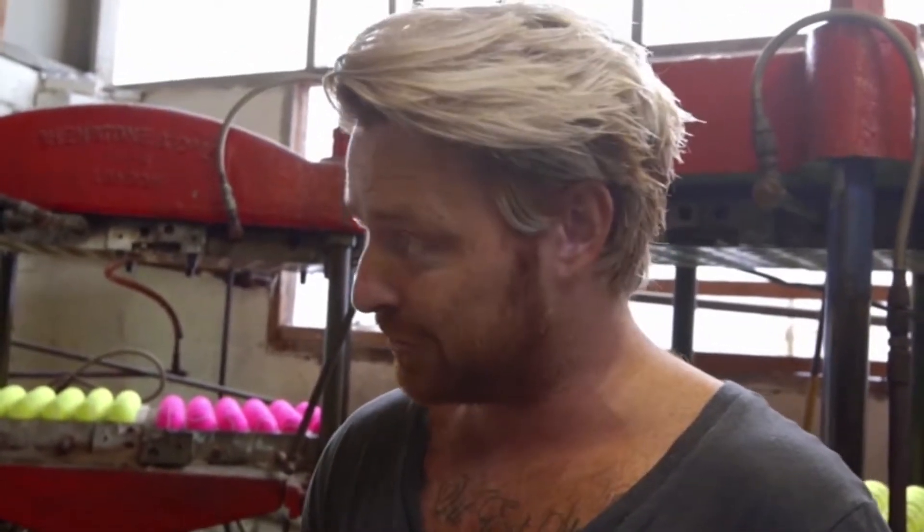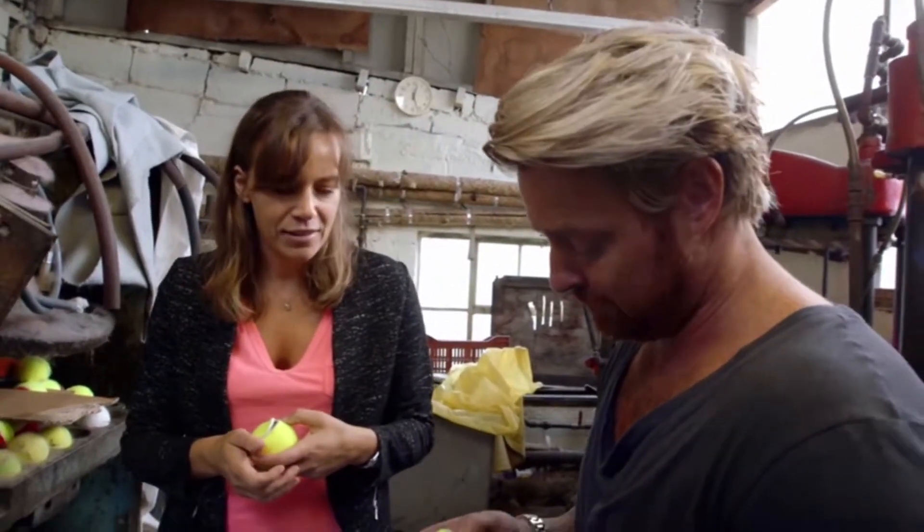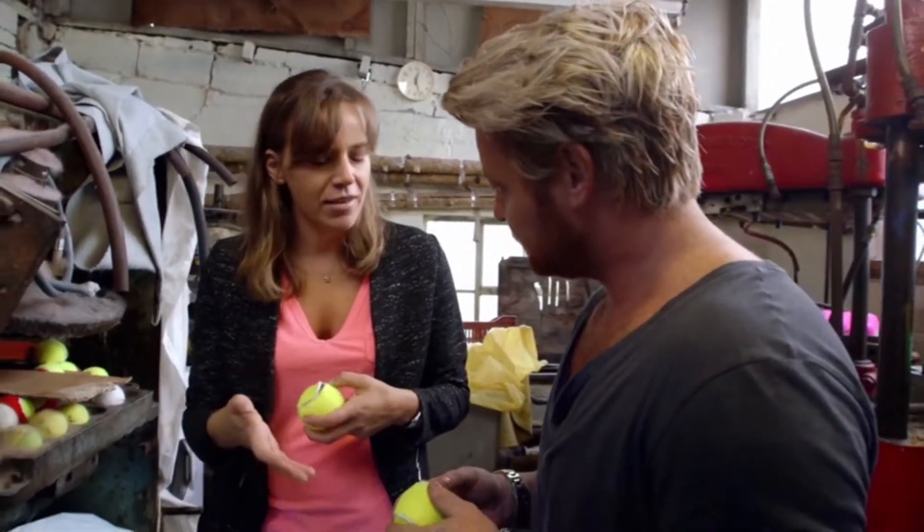One of the things I was struggling with was trying to get the color right — is it yellow, is it green? Funny enough, lots of people call it green. It's referred to as tennis yellow, and if you're a serious player, this is the only color you'll want to play with.